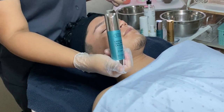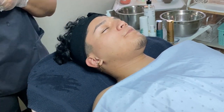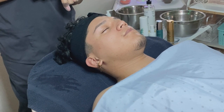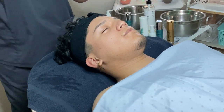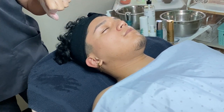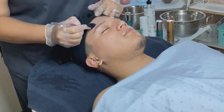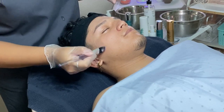And here it is — the Oxygen Deep Pore Cleanser. I'm going to dispense the product on the back of my hand. You guys online, see how fluffy it gets. I'm going to start on the forehead and leave it on for about seven minutes.